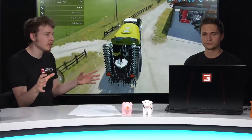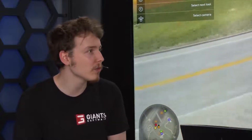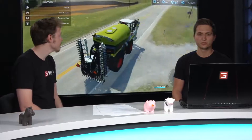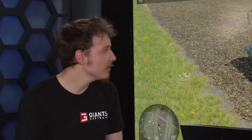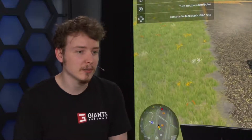Just to summarize the pre-order bonus — the Claas Saddle Track pack includes the Saddle Track itself, one of the Kaweco tanks with a slurry distributor, and the semi-trailed tanker. The smaller one has 16 cubic meters; the bigger one has a bit more — good for bigger farms with more cows and larger fields. The new slurry distributor also means the ground is going to change again once we get started.